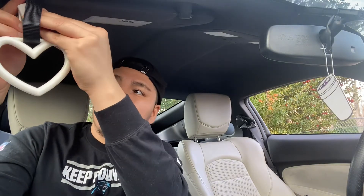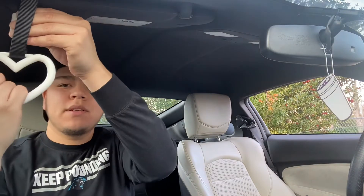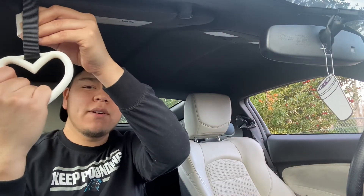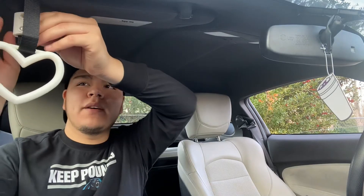Yeah, it's pretty easy, I almost have it on there. Just gotta put the little hex nuts in — I can hold it right here, or my girl can hold it like this, because I love her so much, she's gonna be holding my heart.